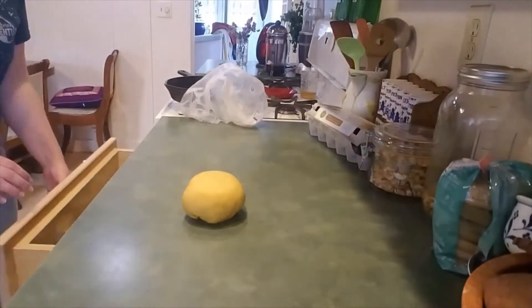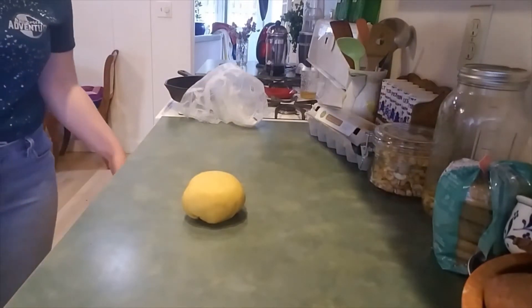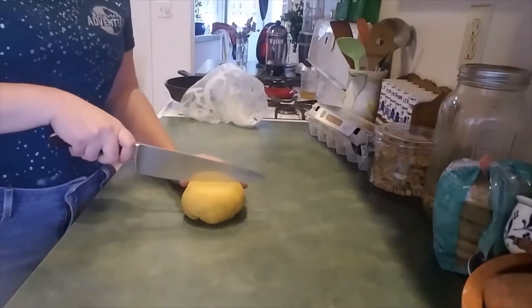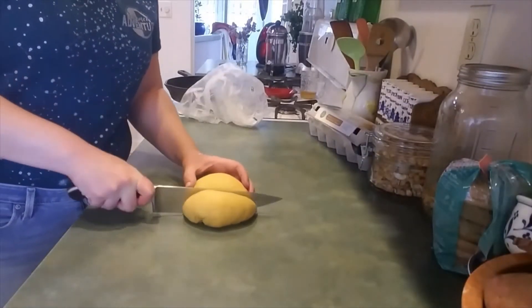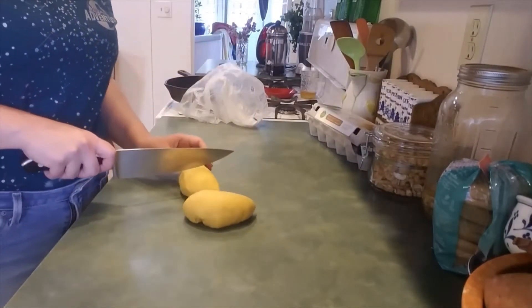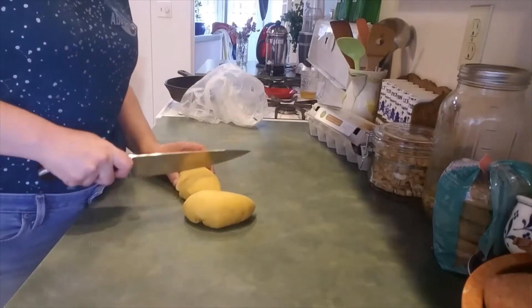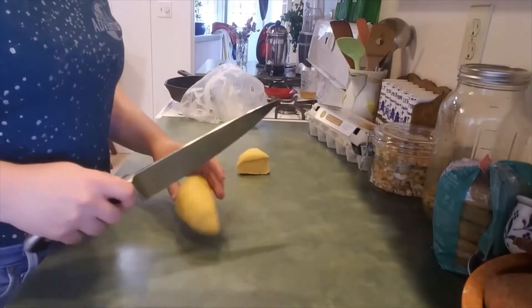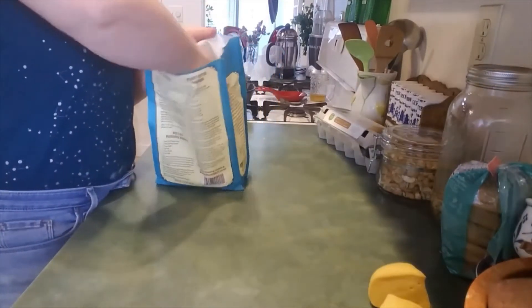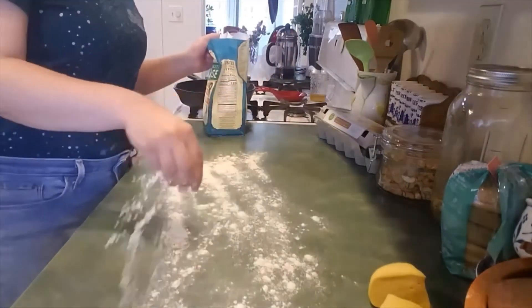We're going to cut this in half — I'm going to use a real knife. So we're going to cut this into fourths, because that will make it easier to roll out. We are going to lightly flour our rolling-out surface.